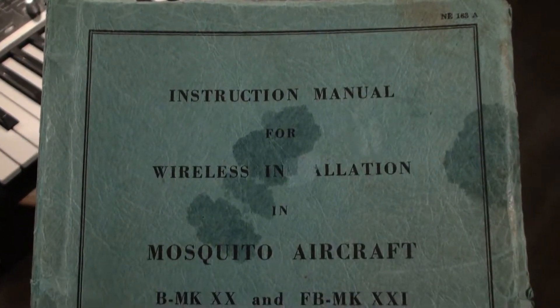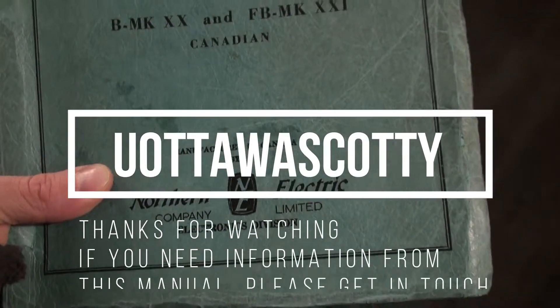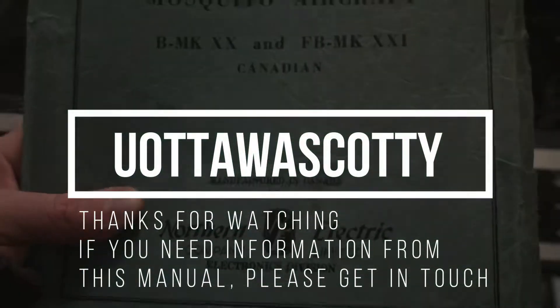Just wanted to share that with you guys real quick. Don't hesitate to contact me if you need any information out of this manual. Thanks.